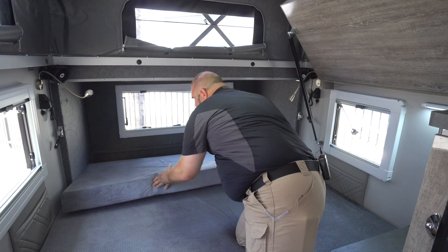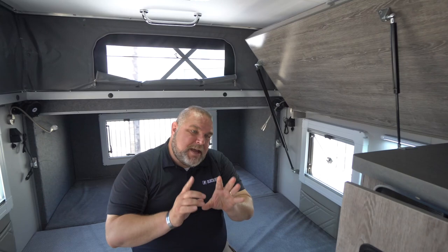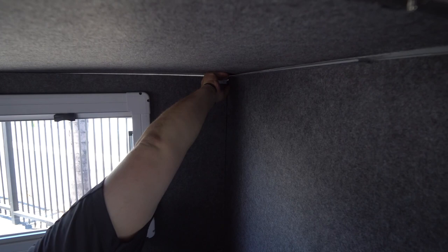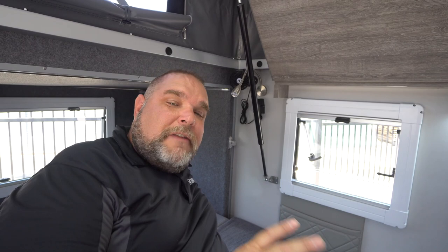I'm going to take the mattress pad and shove it back into place. Once the mattress pad is in, it makes about a king-size bed. There's also a locking pin in the back that you lift up and slide out to lock the unit in place, so you can't close it down until you're ready.